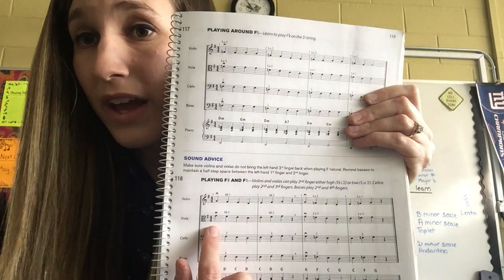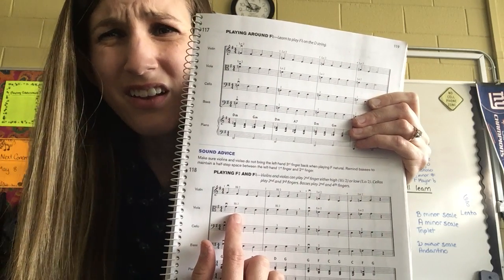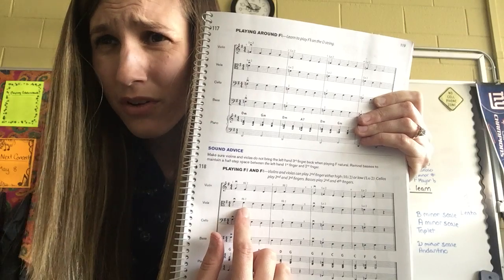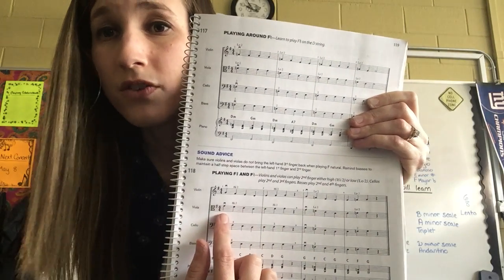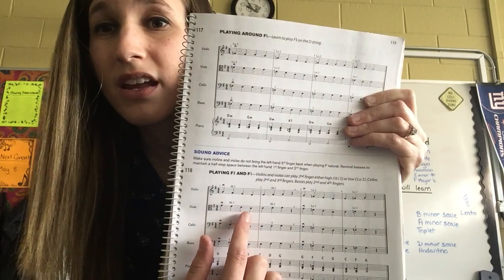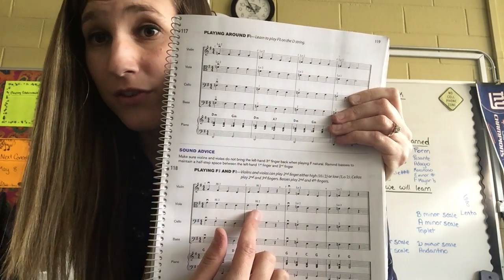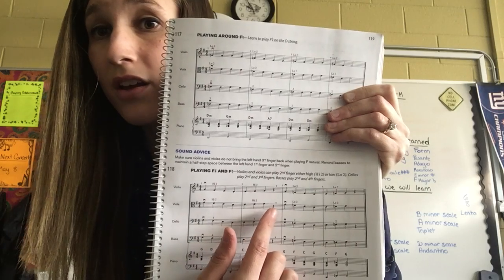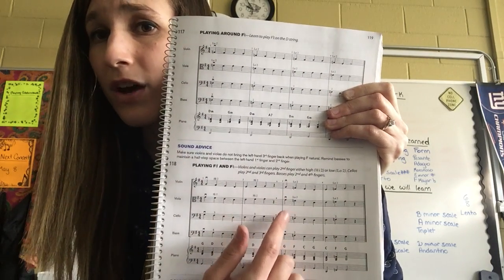Starting with the first note, we have G, F — and you're figuring out: the key signature says F-sharp and I don't see a natural symbol, so that must be F-sharp. So we have G, F-sharp, E, D, E, F-sharp — no natural symbol, so it's F-sharp — F-sharp, G, then we have a pause, a little breath, and a lift there.